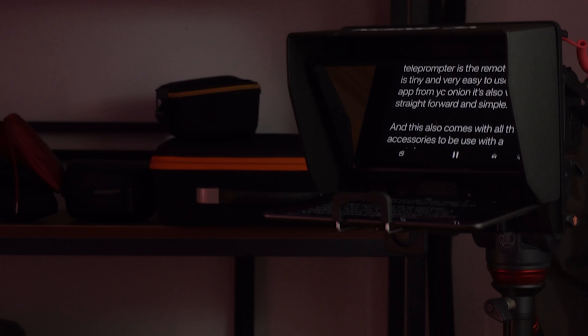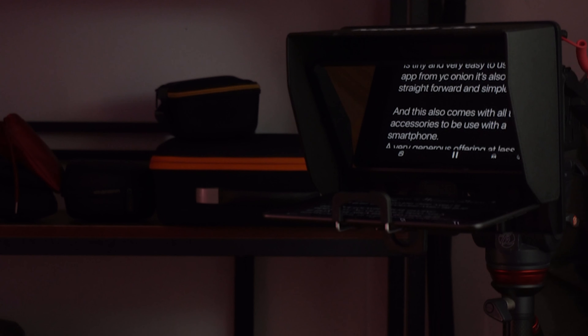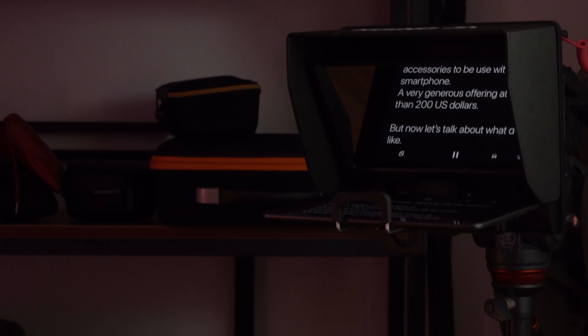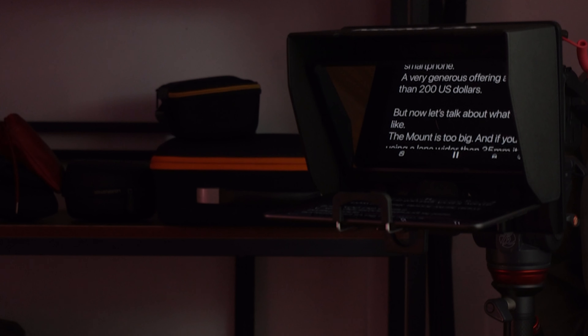Another advantage of this teleprompter is the remote control — it's tiny and very easy to use. The app from YZOnion is also very straightforward and simple. This also comes with all the accessories to be used with a smartphone, a very generous offering at less than 200 US dollars.